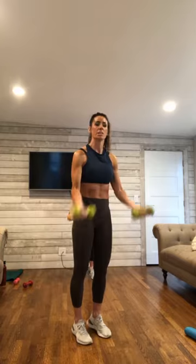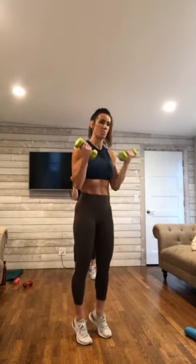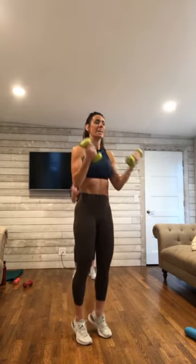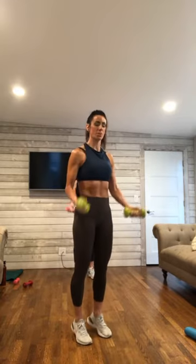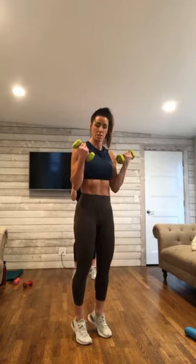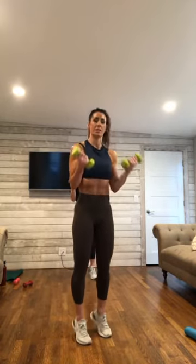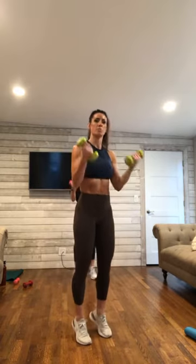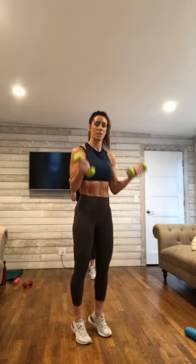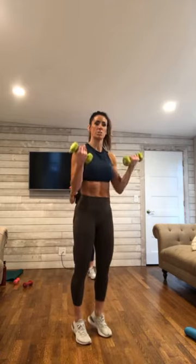Arms all the way down. Let's go right back to the beginning — bicep curl, lifting up and down. Exhale to lift, inhale to lower. Full range here. I want you to think of that spine being nice and long. Pulling it up and in. 5 more here.